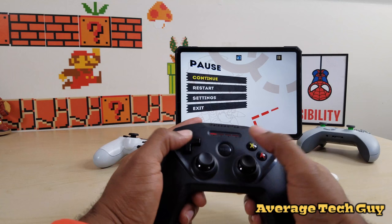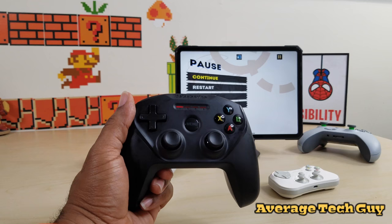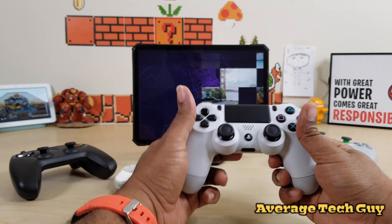You can press your menu button and it takes you to the pause screen, so tons of control and tons of functionality. This is a great controller by SteelSeries — the Nimbus. You can pick it up at Best Buy, Walmart, or Amazon for about $50.